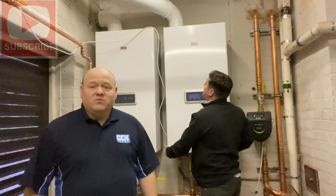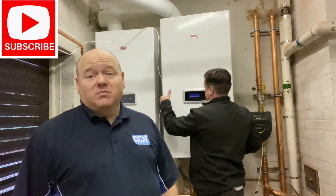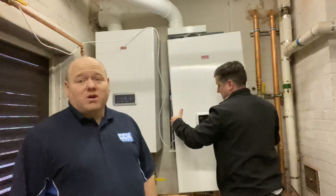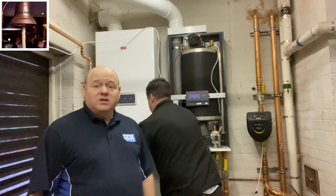My name's Alan Hart and today I'm with MDB Gas. We're in a plant room and we're going to have a look at some commercial boilers. I'm with Dean and I'm going to pass you over to Dean, who's going to tell us a little bit about the Riello boilers.